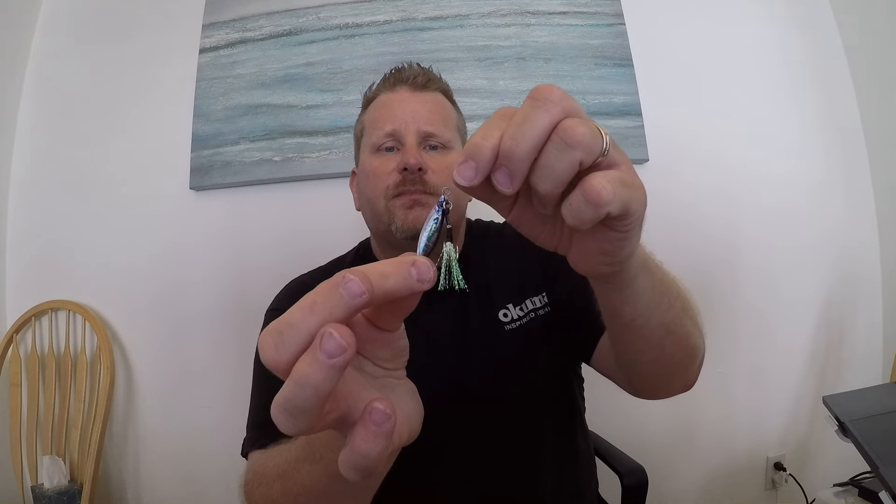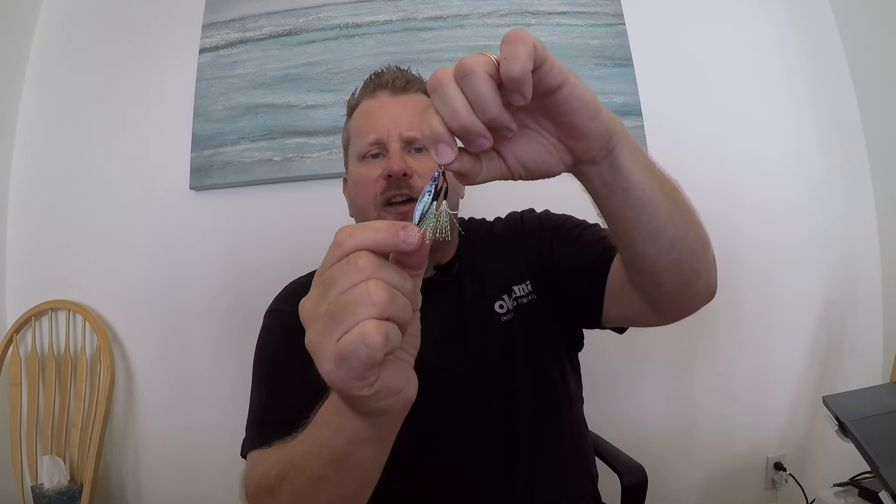They're usually always going to be on a split ring. If they're not, I recommend putting them on a split ring right to the nose of that jig. When I'm fishing these, I'll tie right to that split ring and let that jig dangle down.